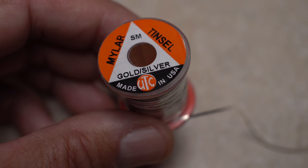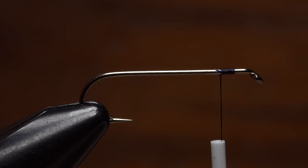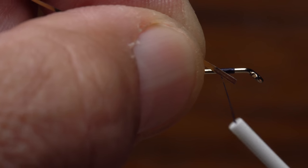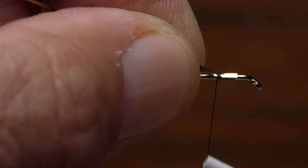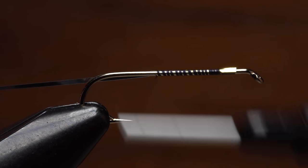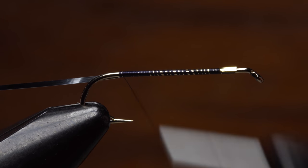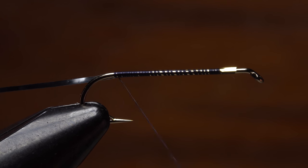Small silver mylar tinsel is used for the rib. A 10 inch length will make numerous flies. Secure the tinsel to the near side of the hook with the gold side facing out. Take thread wraps rearward down the shank allowing thread torque to carry the tinsel to the far side of the hook. Continue taking binding wraps all the way back to the start of the hook bend.